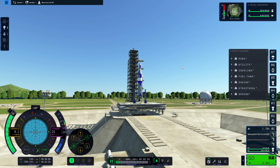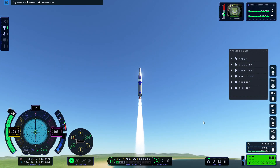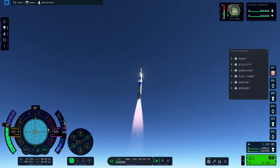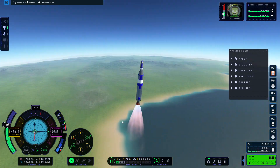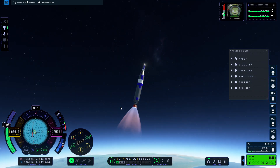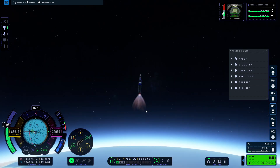Here we are on the launch pad, and now we're already saying goodbye to it. It's going to be a simple, straightforward launch — just hold the vertical position until 5,000 meters and then start tilting the rocket to the east using the keyboard.